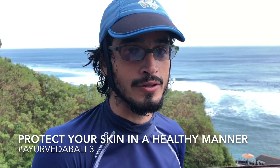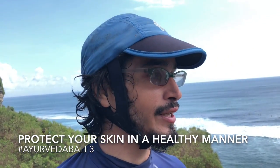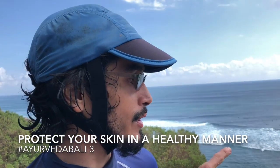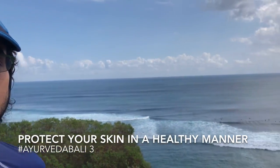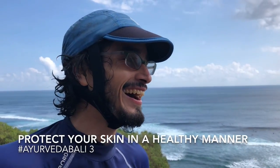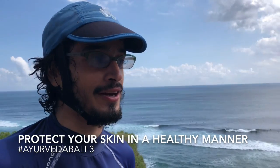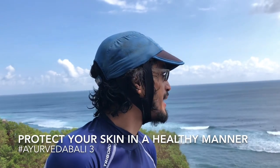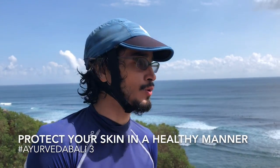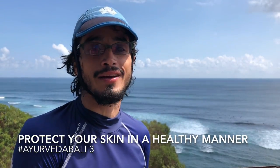There are two important things I would like to say to you. The first is that if you're not used to surfing in a place with big waves, be careful. Here, as you can see, there is no beach — there is only one entrance, it's called the cavern, and it's a little bit frightening. It was my first day and I was a little bit scared. It's important, if you are coming to surf here, to have some experience.